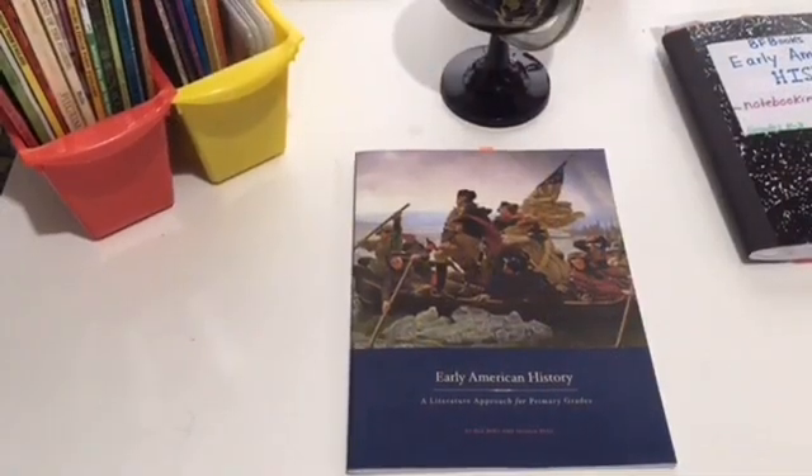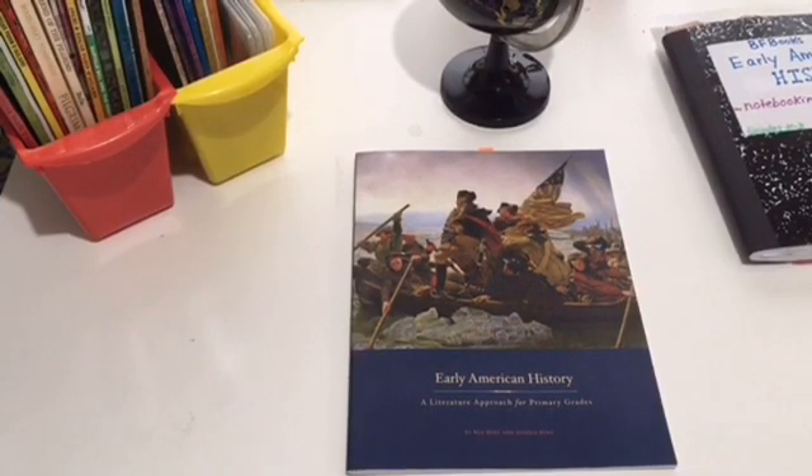Hey YouTube friends, welcome back to my channel. If you're new here, welcome — thank you for stopping by. On this channel I like to share all things homeschooling: lesson walkthroughs and flip-throughs of the different materials and resources that we have and use in our homeschool. I am a homeschooling mom to three children, all under the age of eight.